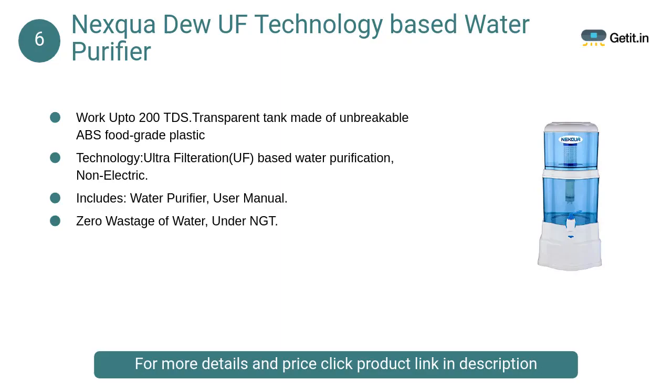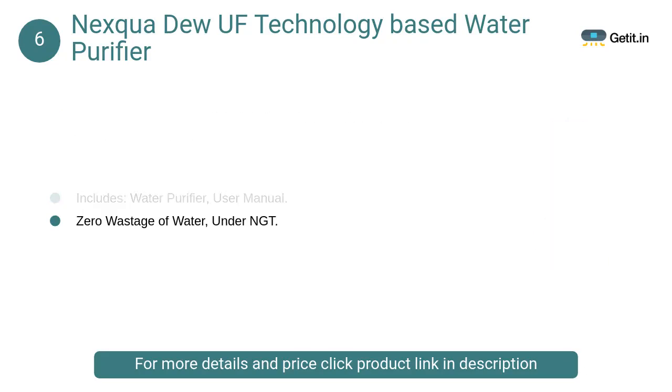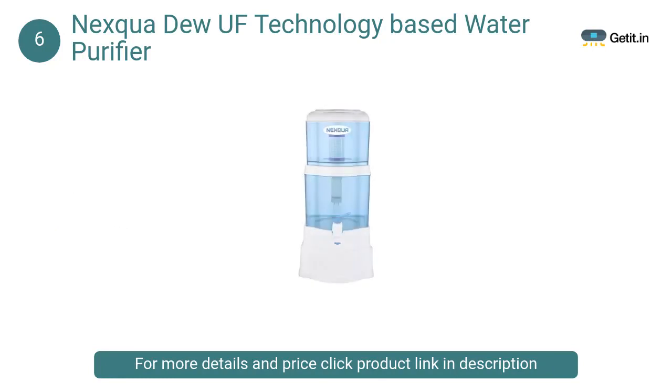At number 6: Nexqua Du UF Technology Based Water Purifier. Works up to 200 TDS, with a transparent tank made of unbreakable ABS food-grade plastic. Total water tank capacity: 14 L, purified water tank: 6.8 L, raw water tank: 7.2 L.